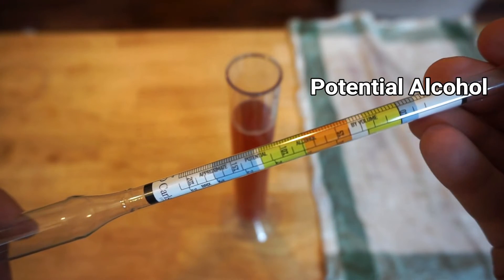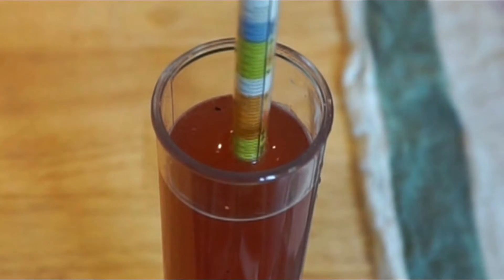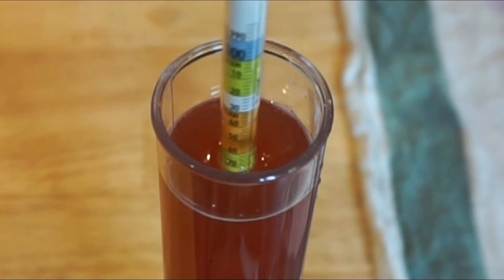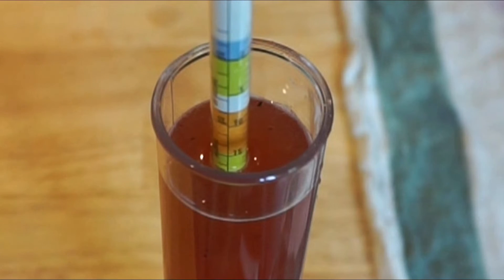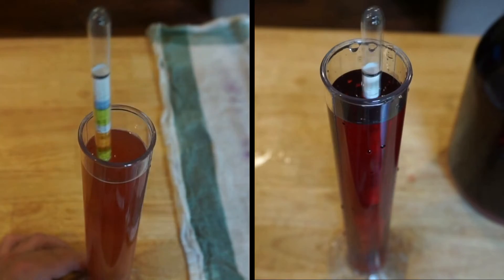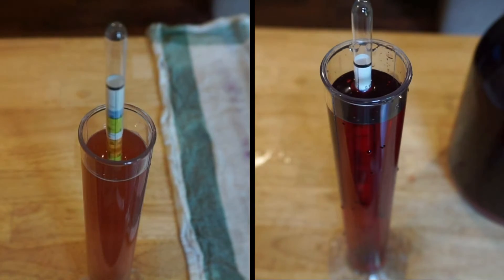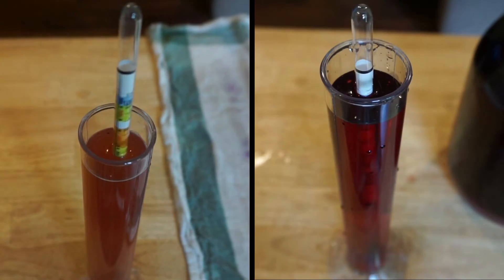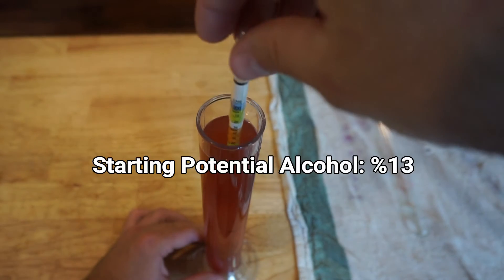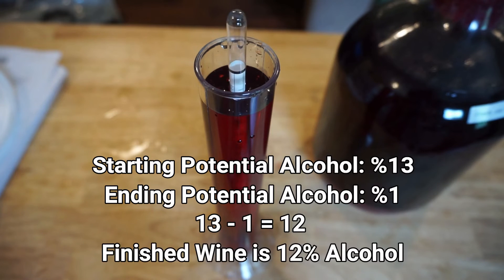The potential alcohol scale shows you how much alcohol could be made from the amount of sugar that's currently in your batch. My reading right now is around 10% potential alcohol, which means if all the sugar in the batch gets converted into alcohol, my finished wine would be 10% alcohol. That's why we take readings at the beginning and the end of our process, so we can accurately calculate the alcohol in our finished wine. We do this by subtracting the last reading from our first reading to see how much alcohol was produced. So if you have 13% potential alcohol at the start and 1% potential alcohol at the end, your wine is 12% alcohol.